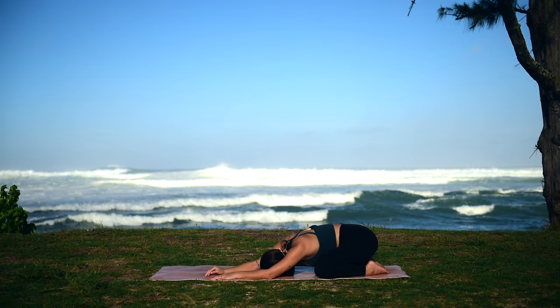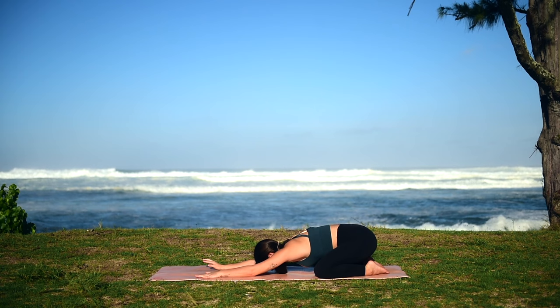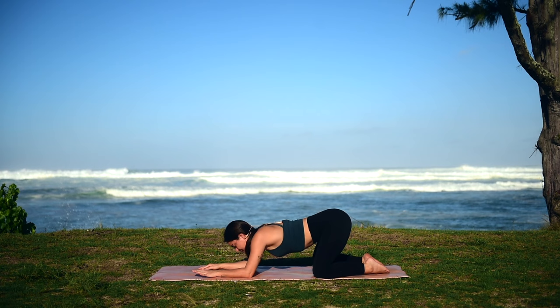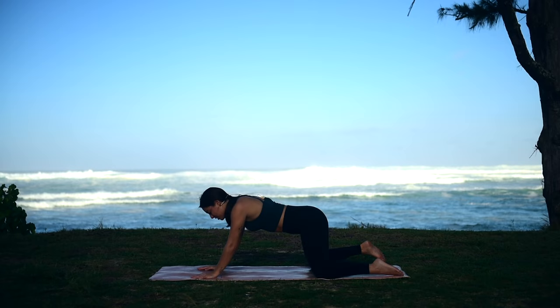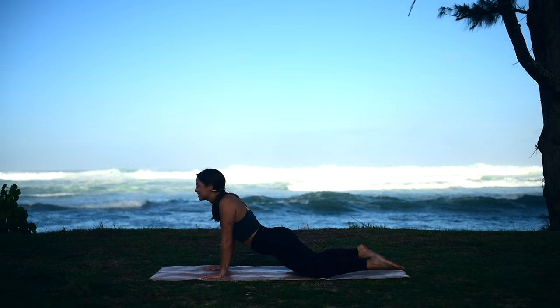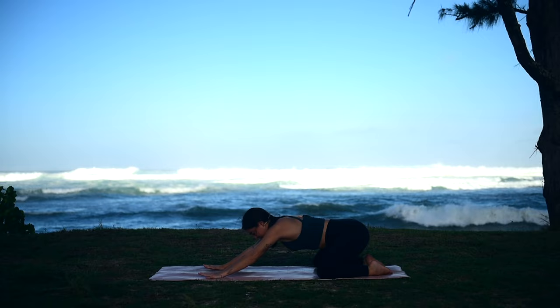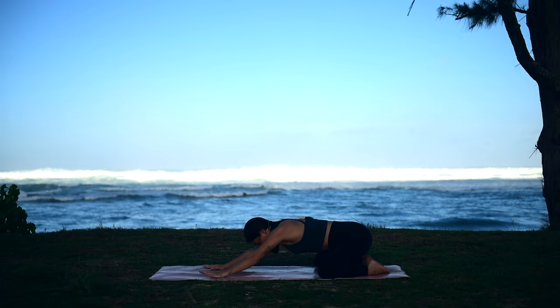Walk our hands back through center, reaching them far out in front of us, feeling that extension through our arms, shoulders, and spine. On your next inhale, pull ourselves forward into a gentle rocking motion, opening up our lower abdomen, coming into a modified cobra pose. Then push our hips back into child's pose. We'll do this two more times, just waking up our hips.